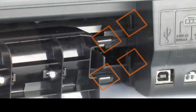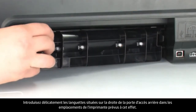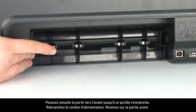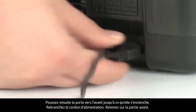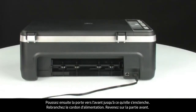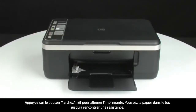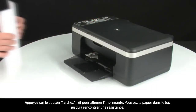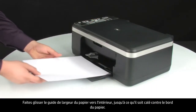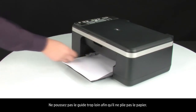Reattach the rear access door. Gently push the tabs on the right-hand side of the rear access door into the appropriate slots on the printer, and push the door forward until it snaps into place. Reconnect the power cord. Go to the front. Press the power button to turn on the printer. Load paper into the input tray until it stops. Slide the paper width guide inward until it stops at the edge of the paper. Do not push the guide in so tightly that it starts to bend the paper.